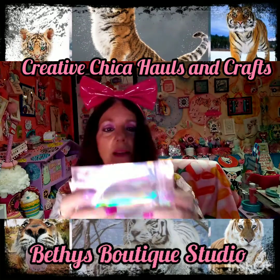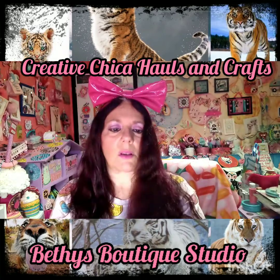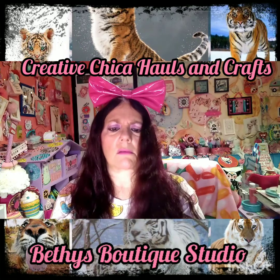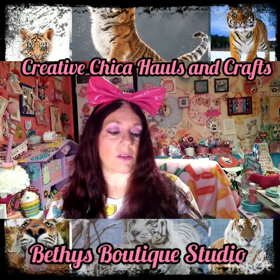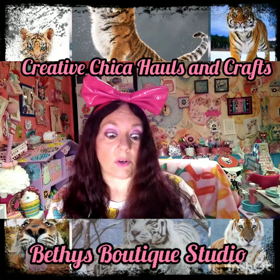Those are so pretty, just to put little things in and send off in friend mail. Thank you so much Bethy — she sent me one, two, three, four, five, six, seven... oh, eight! Love them, thank you so much Bethy. And then she found some Heidi Swap — I don't know if she got these at Dollar Tree or not, but they're gorgeous.